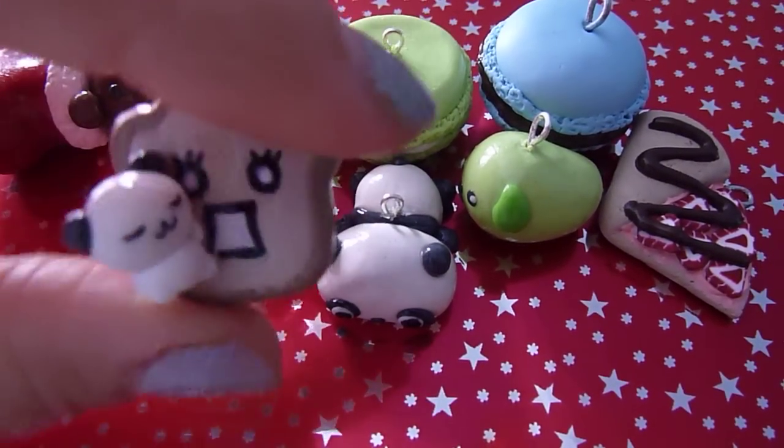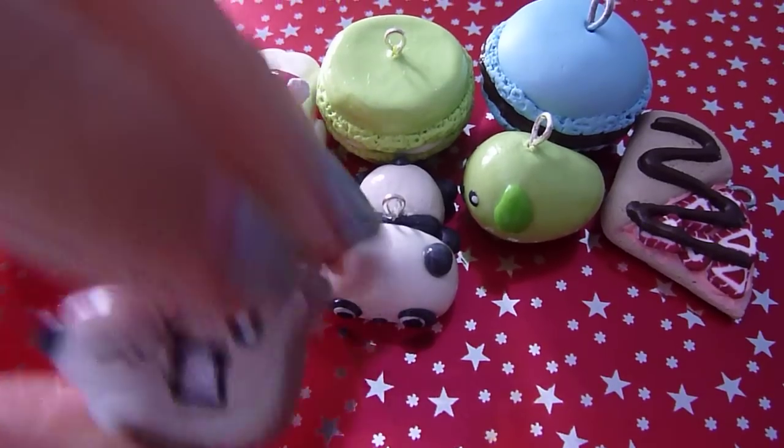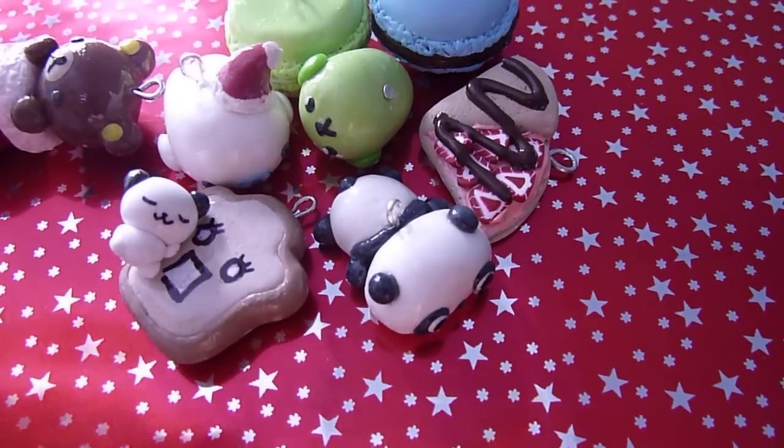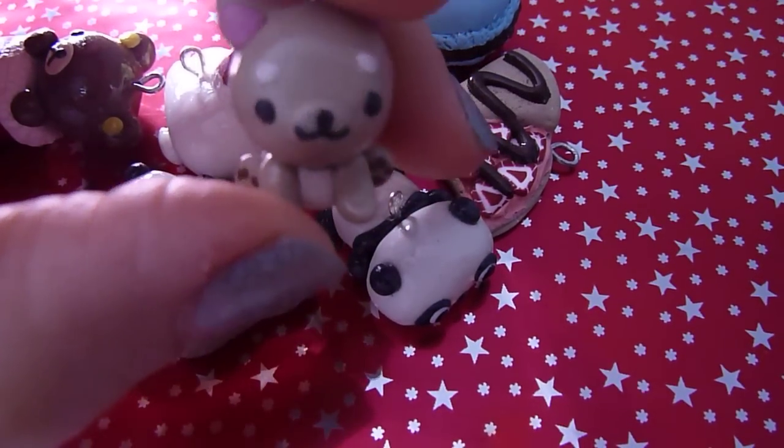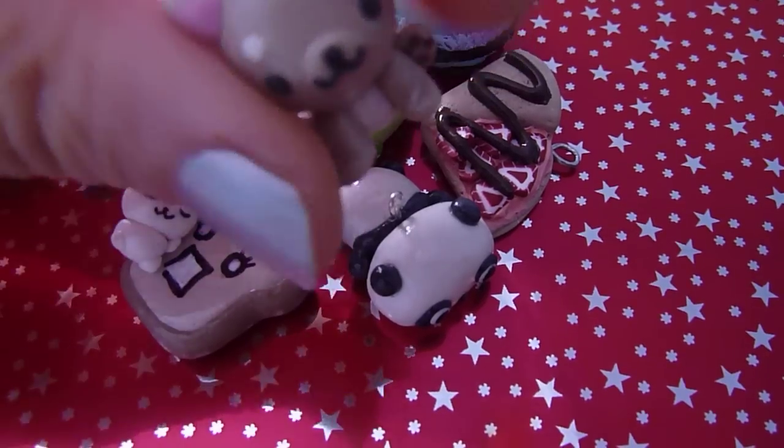And I made this one based on a plushie I found online, and Ewokin from Sannex. And it's a dog, not a cat.